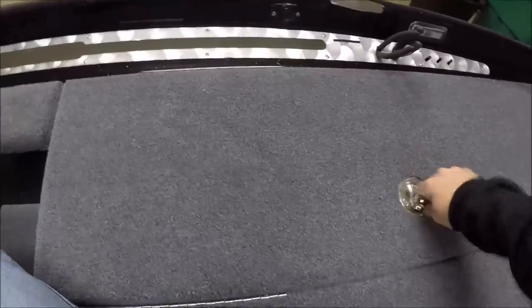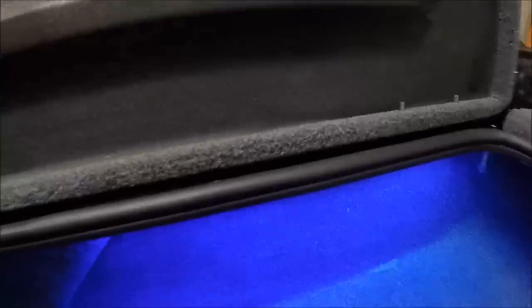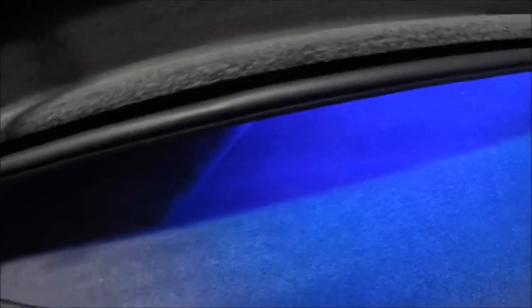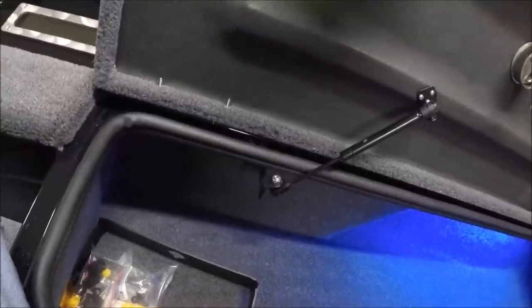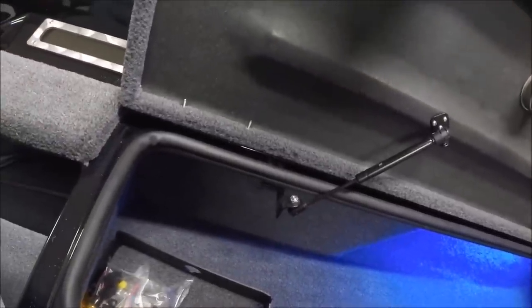Here on the rod lockers, one thing you'll notice is it's carpeted. And look at the blue LEDs — all of the Basscats come with LEDs, and I chose blue for the inside of mine. This goes way up in there, as you can see. Plenty of space, holds all kinds of stuff. Rods can go in there obviously, spare trolling motors — just whatever you think you may need.